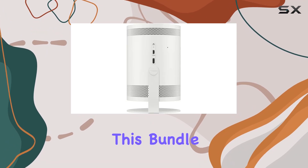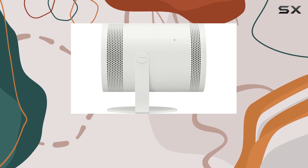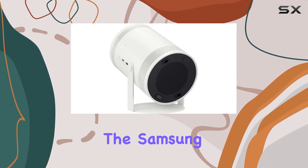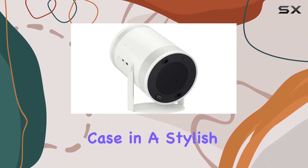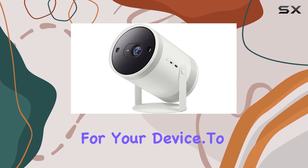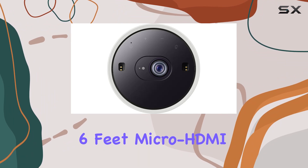This bundle includes the Samsung The Freestyle socket adapter, which expands the versatility of the projector, giving you more connectivity options. Also included is the Samsung The Freestyle projector carrying case in a stylish green color, providing protection and portability for your device.